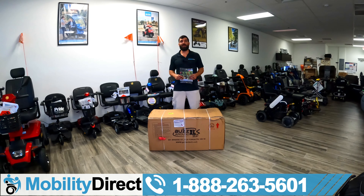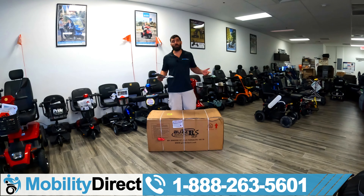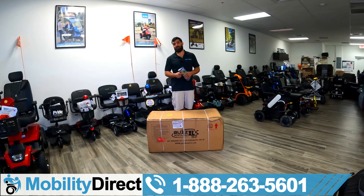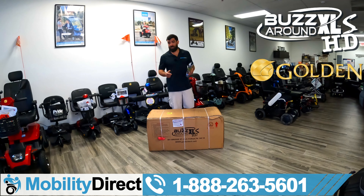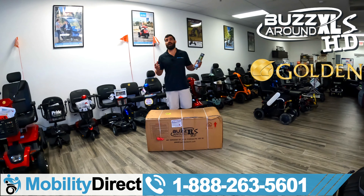Hi everybody, I'm Sergio with Mobility Direct and welcome to our YouTube channel. Thanks for stopping by. In today's video, we're going to show you how to unbox and assemble the Golden Technologies Buzzaround XLS-HD in the three-wheel configuration, known as model number GB-121B-SHZ.